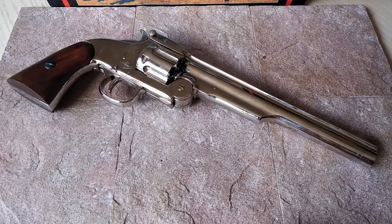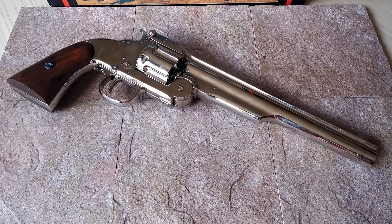Hello everyone, this is Collector of All Things and I'm back again with another review of a phenomenal piece.